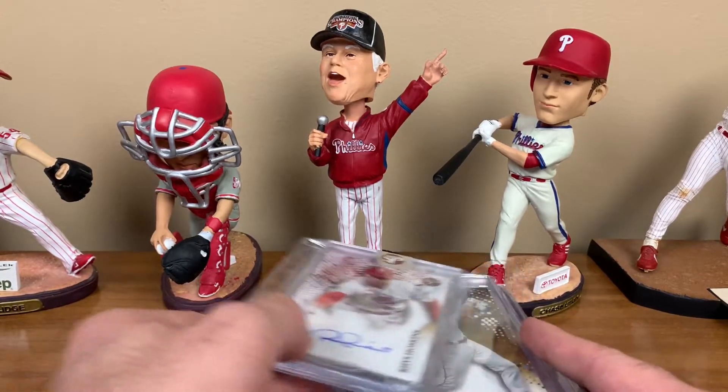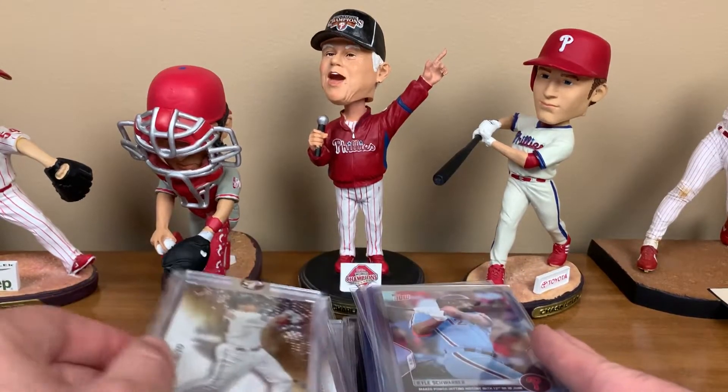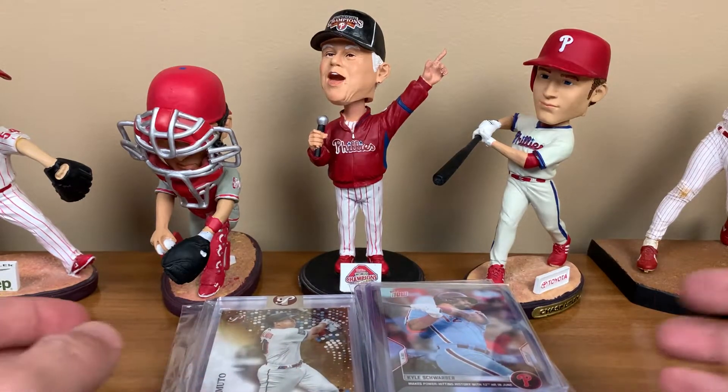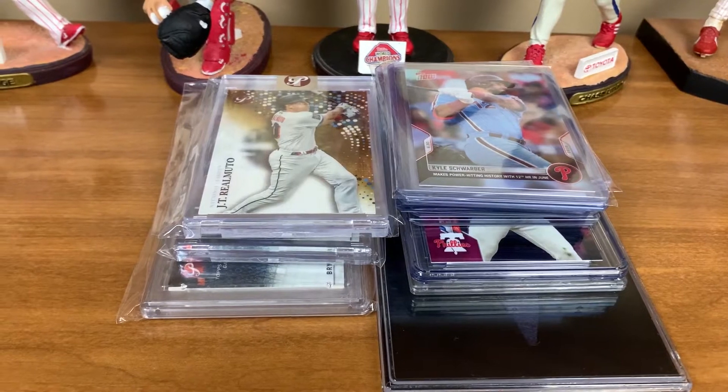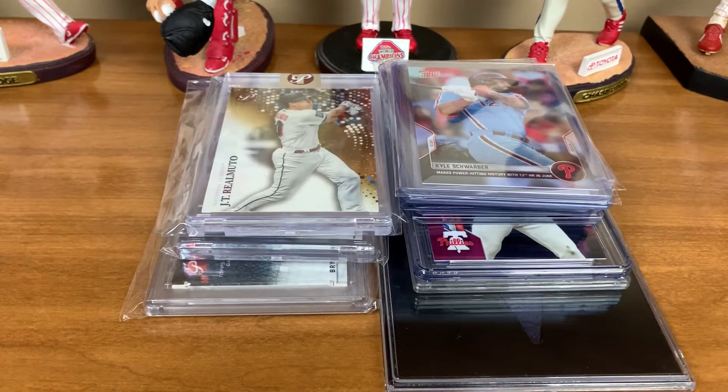That is it for the mail day - fun pickups for the collection. It's always fun to add cool stuff to the PC, always a blast. I appreciate you watching - comment below and let me know what you think of the pickups. I'll do my best to respond, getting a little better with that. Talk to you next time, have a great one.